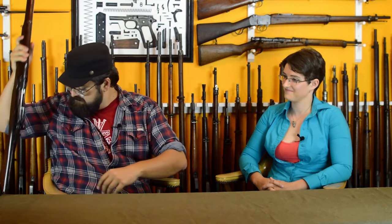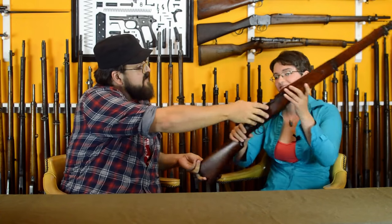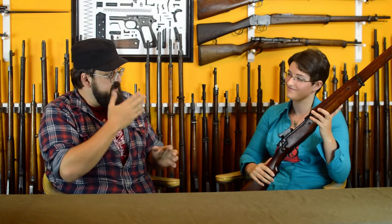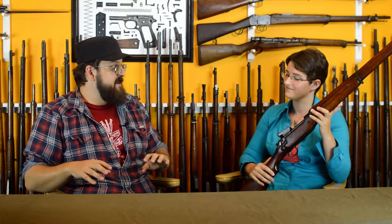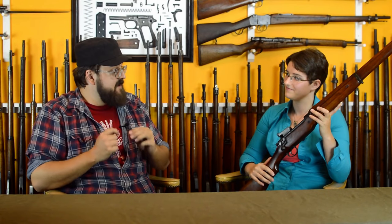With all those iterations wrapped up, let's go over to Mae and get her opinion on shooting the actual 1917. All right, we've made room for Mae — let's get her opinion on the US Model of 1917. First off, why don't you tell us comparatively how you feel about the ergonomics?